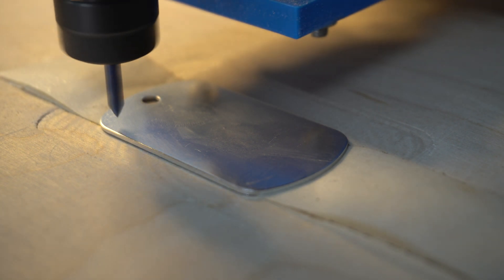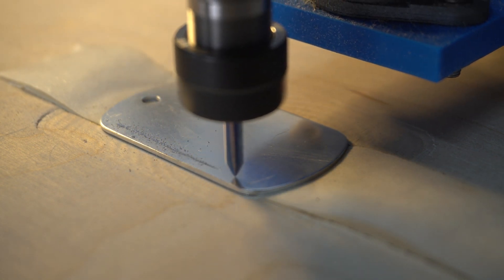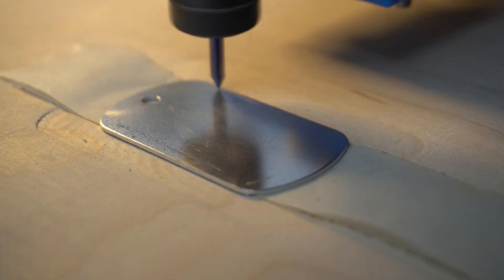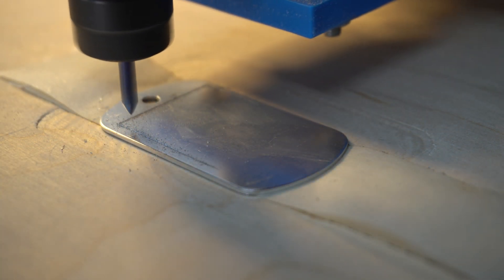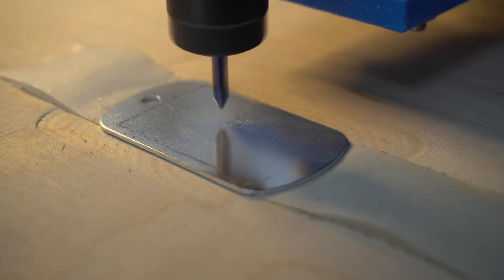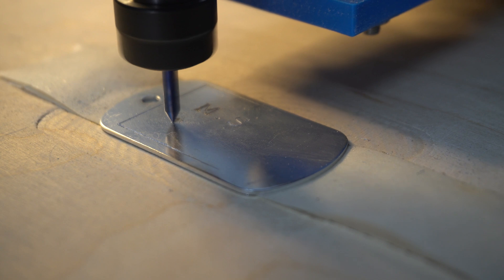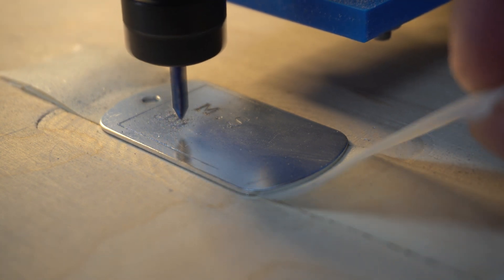The setup problems can be fixed pretty easily. What I might do is rout a slightly deeper pocket with edges that I can line the pieces into, giving a square area to seat the piece. If I also find a more consistent fixturing method, it should work better. I also determined that erring toward cutting a little deeper is better, because then it's less likely to miss the surface and skip some engraving — it doesn't matter too much if one area is slightly deeper than another as long as all the lines are in place.